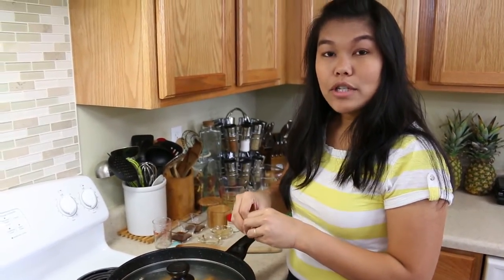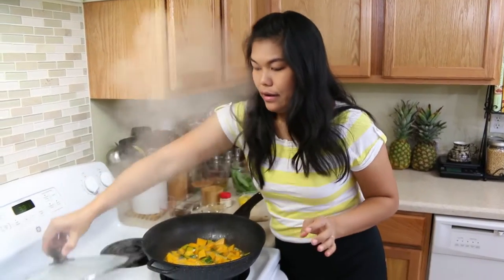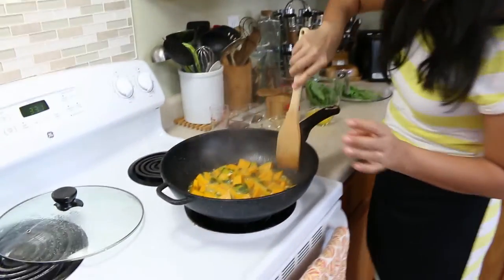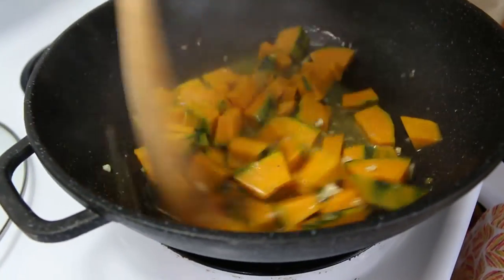The Kabocha squash and the chicken stock will reduce, so we'll come back in three more minutes. After three minutes, you can still see a little bit of the chicken stock, but now we can add the seasoning.